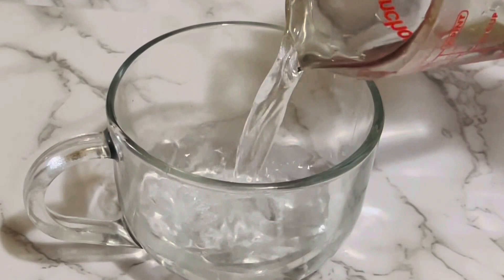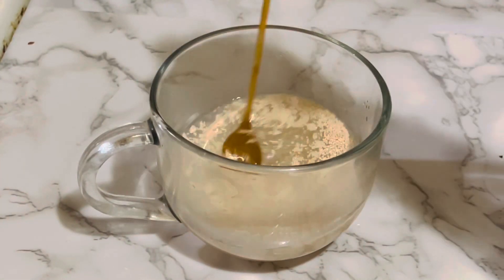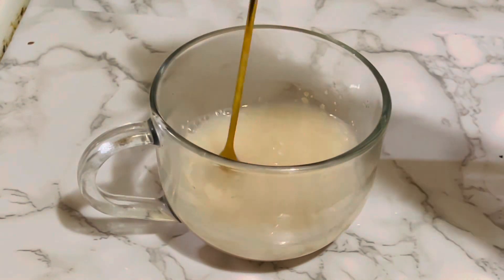Into a small bowl, add half cup of warm water, two teaspoons of sugar, and two teaspoons of quick active dry yeast. Give a good mix and leave it aside.